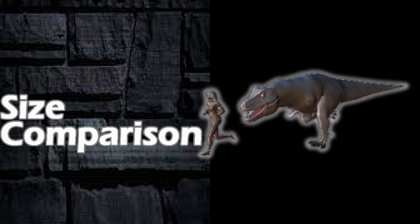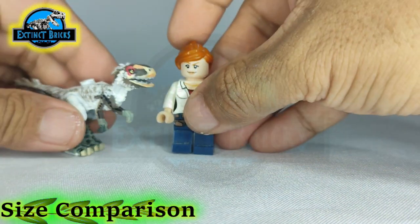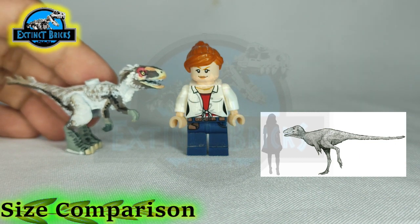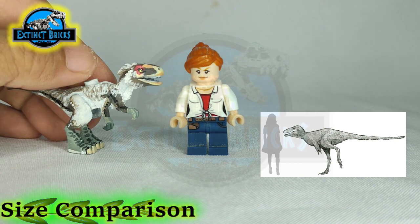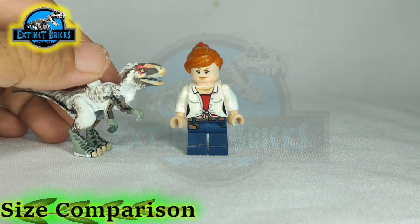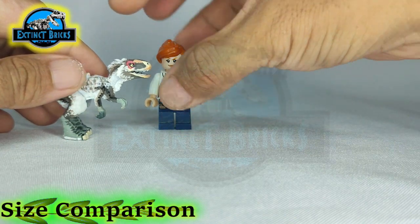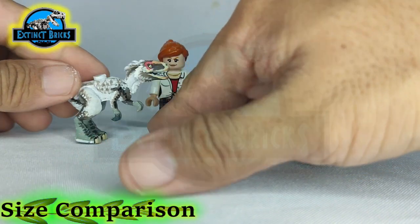This is the size comparisons section. Moros is back and as you can see, based on the photo here, the Moros Intrepidus I have is quite the okay size for its own species. However, in Jurassic World Dominion it's much smaller, but I wanted to make it as detailed as I can. So let's now compare with other creatures that are also small that I made before, which are also carnivores.